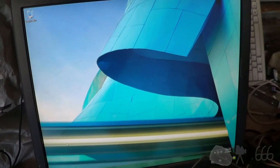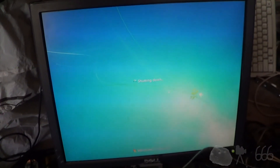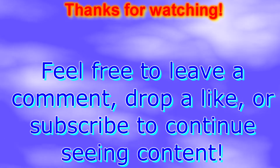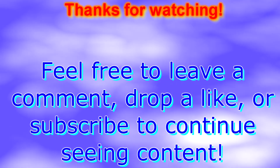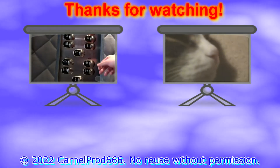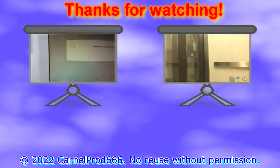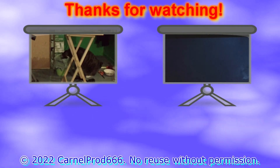But that's it for that. Thanks for watching, and if you've got any comments feel free to leave them down below.